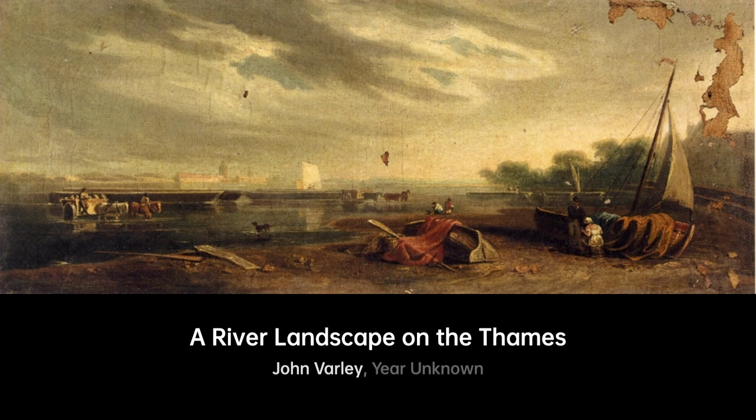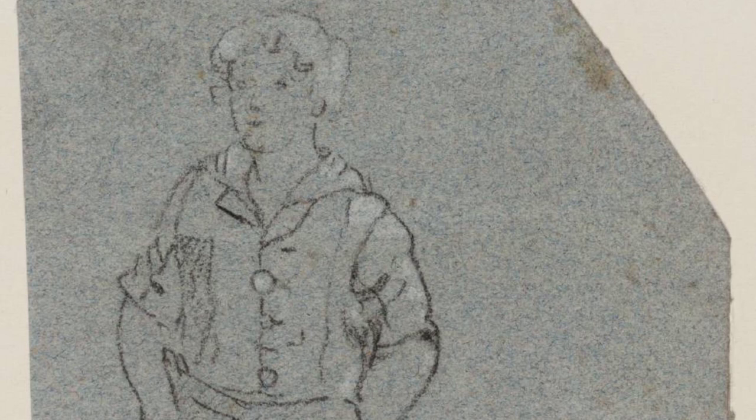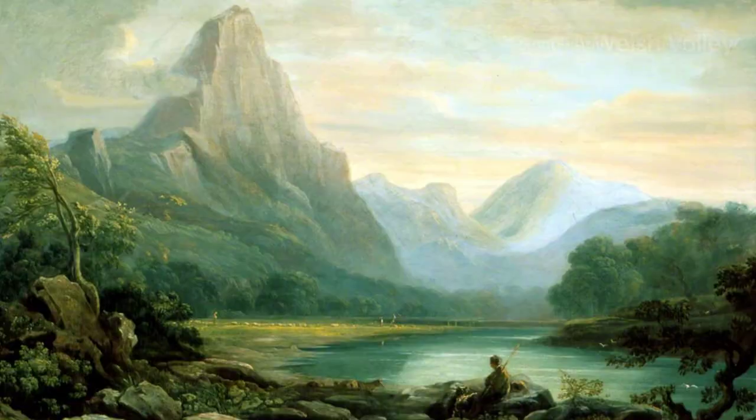Varley was deeply influenced by the works of William Blake, and the two collaborated on the book Visionary Heads in 1819–1820. He was also part of a family of artists, including Cornelius Varley, William Fleetwood Varley, and Elizabeth, who married the painter William Mulready.